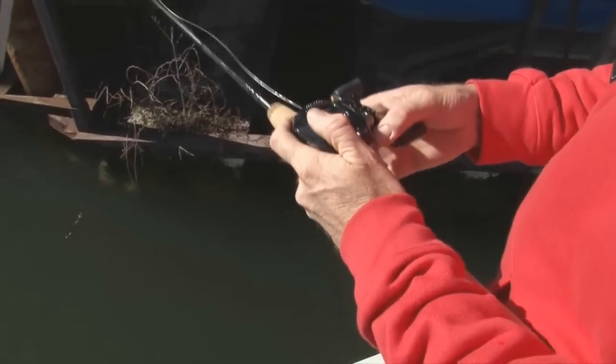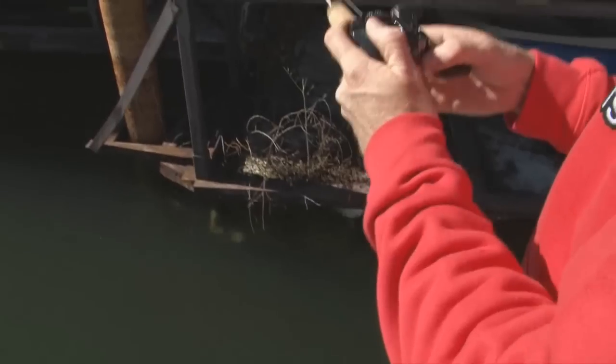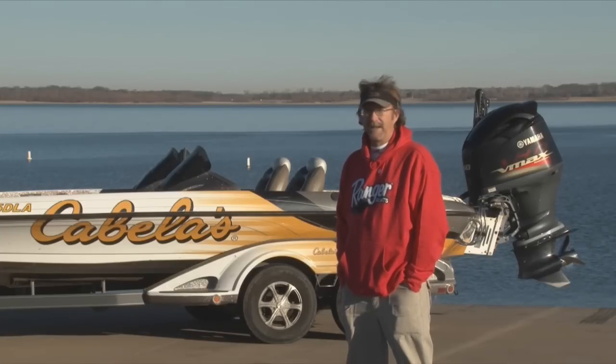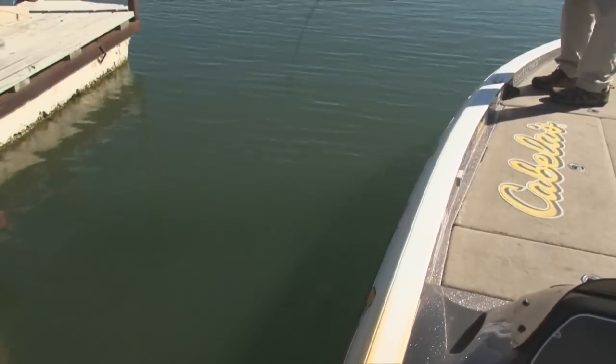Our reel is gonna be the Cabela's Prodigy reel. We've got the perfect setup to get out and cover a lot of water and drop these spoons down there. You don't want to get out here with too light an action rod because it can really hinder you when you're dropping these big baits.